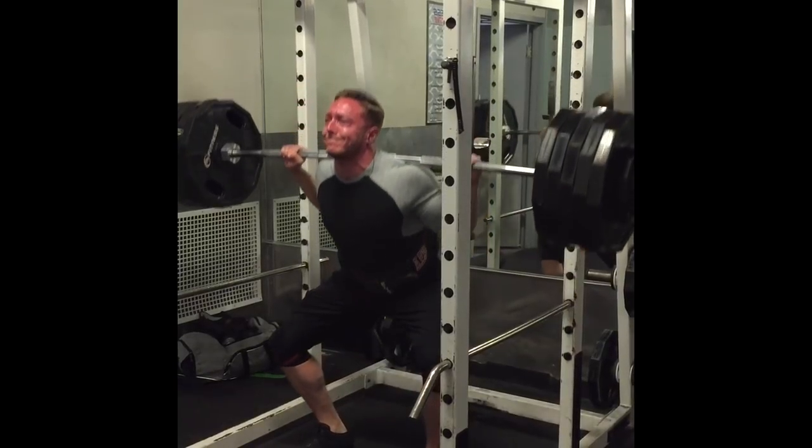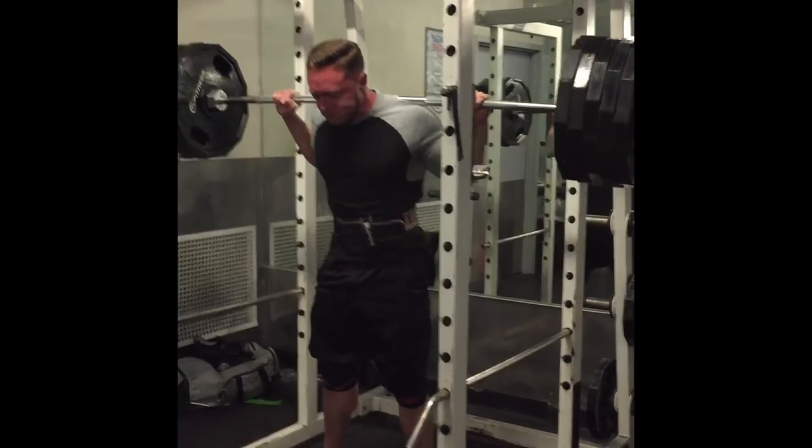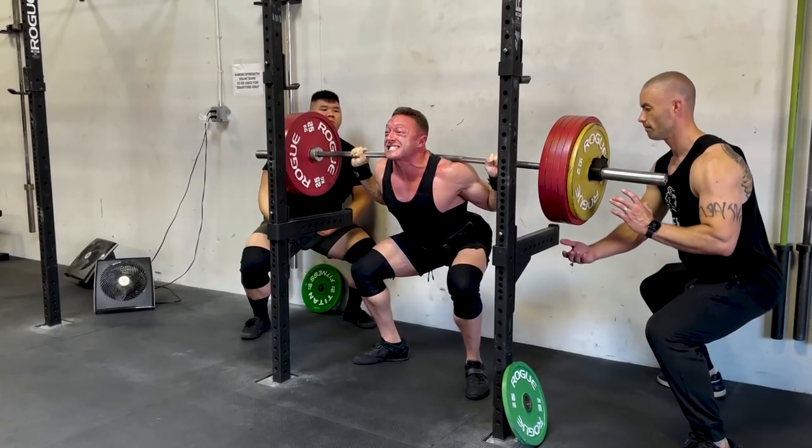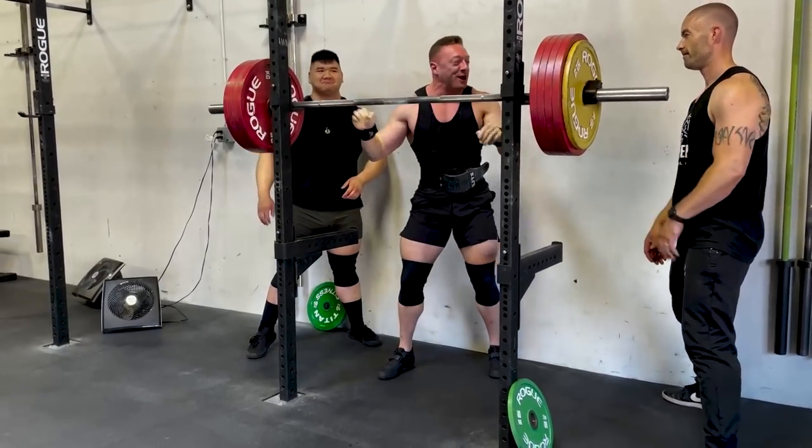In today's video, we're going to teach you how to not tip over in the squat and show you how I went from this — to this. Both of those were maximal squat attempts. In one of them I lost a ton of position and got bent over, and in the other one, years later, I'm squatting to a maximal standard and maintaining very upright posture and mid-foot balance in my squat.